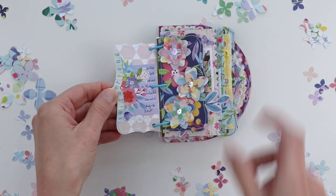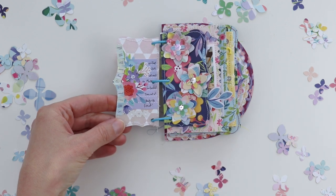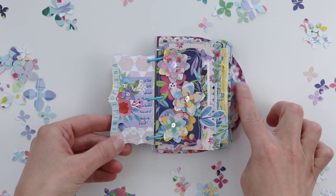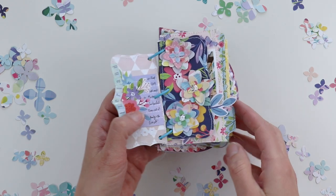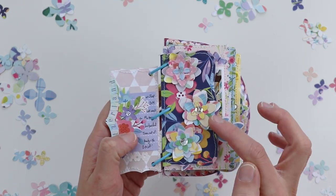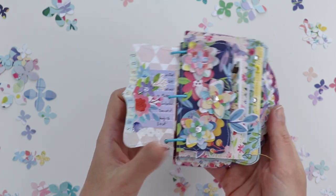Then I added Switzerland mini alpha stickers onto this edge — you can find these in the four-page sticker book. I wrote just a little bit of journaling. These layered flowers I created with a punch and then added a sequin to the center of each and just layered them on this page.